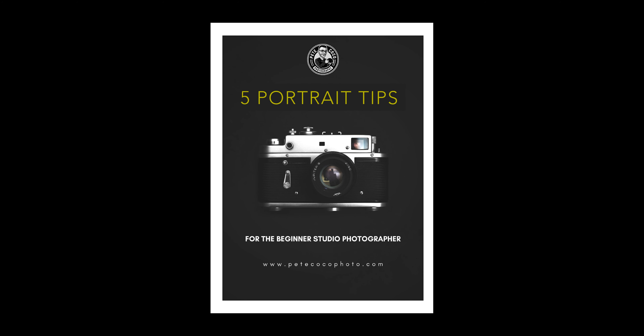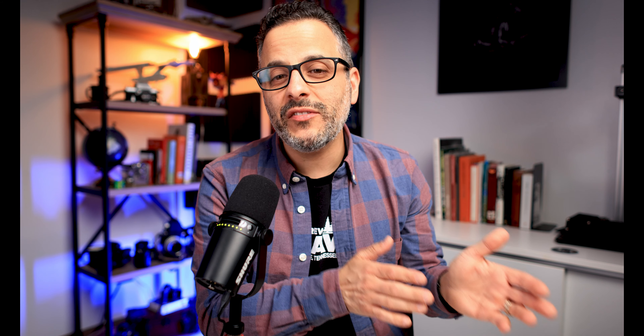But before we get started, don't forget to visit my sponsors linked in the description below, check out my gear page at B&H, and also download my free PDF for some awesome portrait tips while you are there.